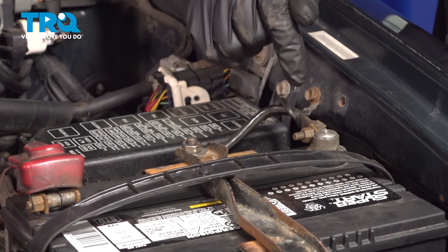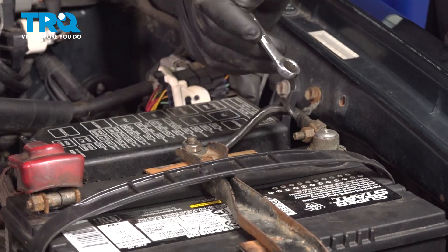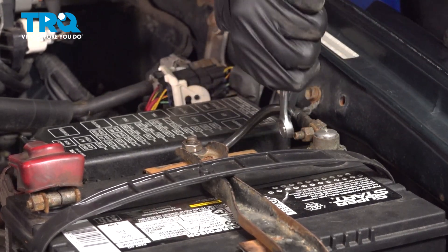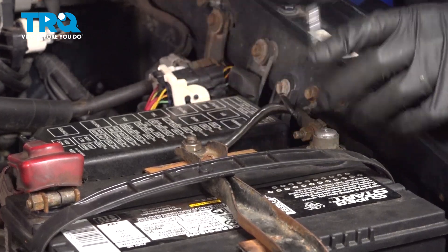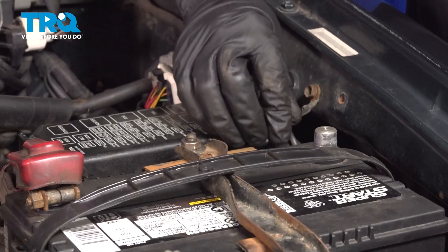We're gonna disconnect the battery — the negative terminal. Use a 10-millimeter wrench, loosen up the nut, and slide it off and out of the way.